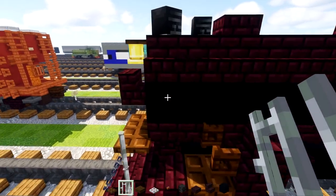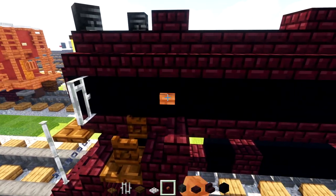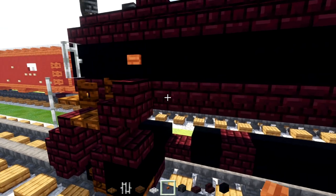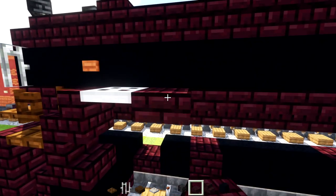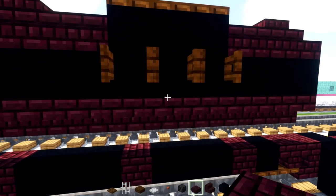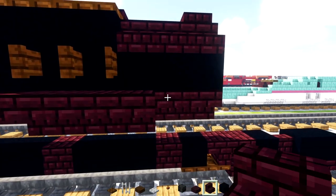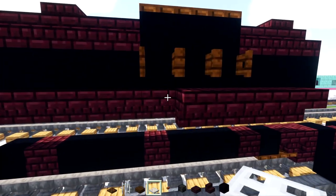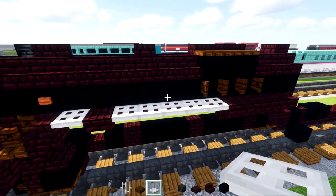We'll go up here and add an iron bar to the side, skip a block, and add an acacia button. Down over here we'll add an iron trapdoor, then a nether brick slab. Underneath the middle fence gate we'll add in upside down nether brick stairs four blocks long, and in front of that we'll add iron trapdoors all the way across.